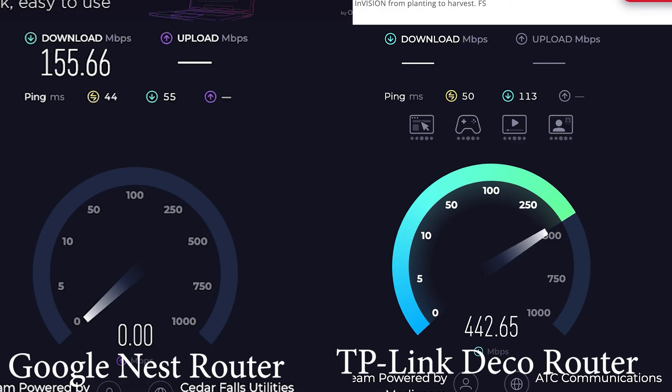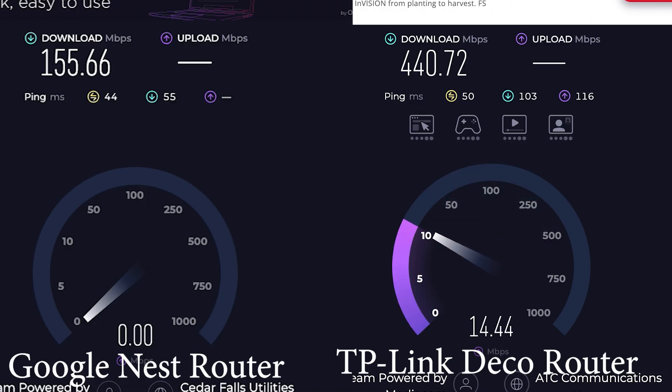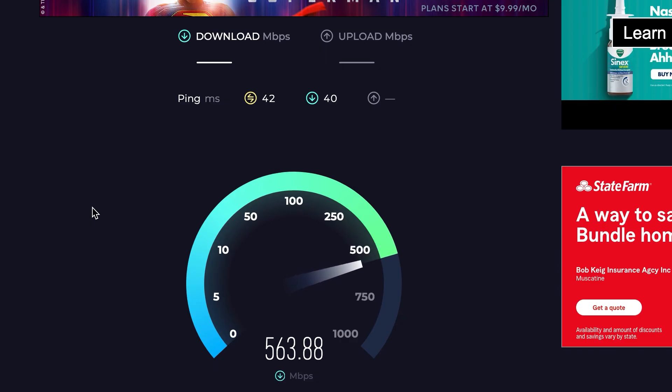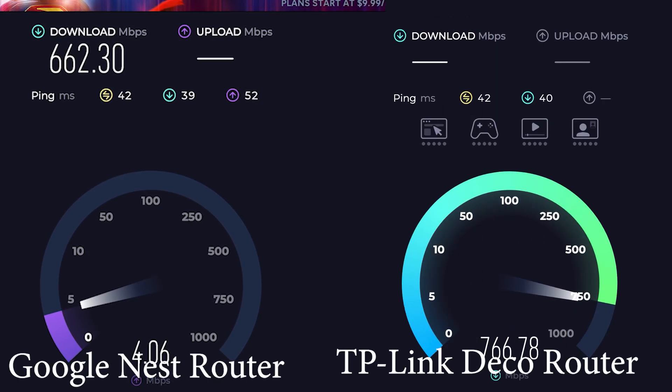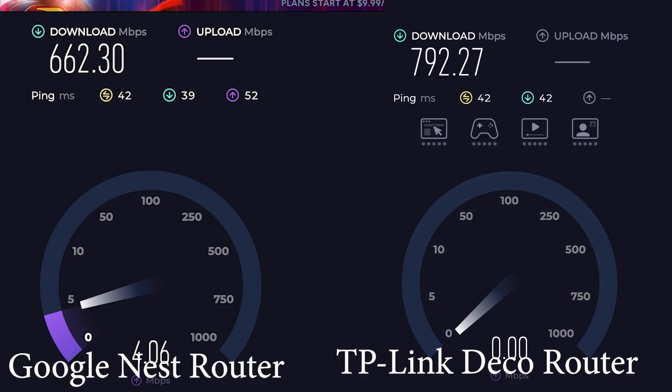Looking at the results from the TP-Link Deco router, I'm still not getting that one gig download speed, but it's a lot better than it was. Next up, we have the wired speed test with my old router, and as you can see it's a lot better than the Wi-Fi test done with that router — coming in at about 662 megabits. It's still only about two-thirds of what I'm paying for, but it does get me a better signal than the Deco gets on Wi-Fi. Finally, the wired connection to the TP-Link Deco is plugged into one of those 2.5 gigabit ports, and our results here are coming in at about 792 megabits. Compared to the 662, we are getting better download speeds, but only by about 130 megabits per second.